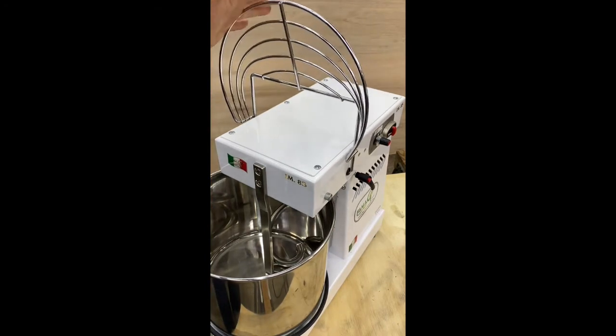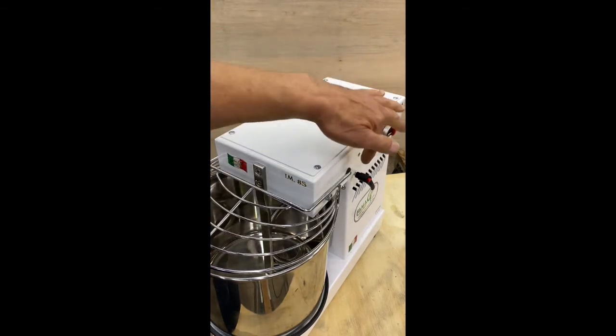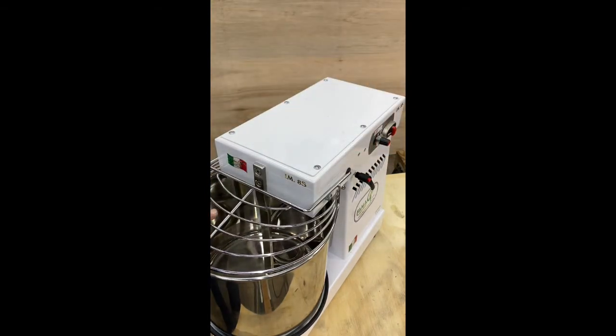We do offer replacement bowl guards at PHG as well as replacement grommets if you wear out or damage one of those.